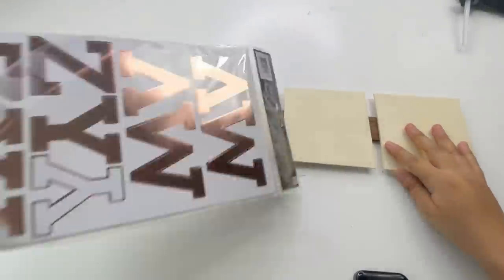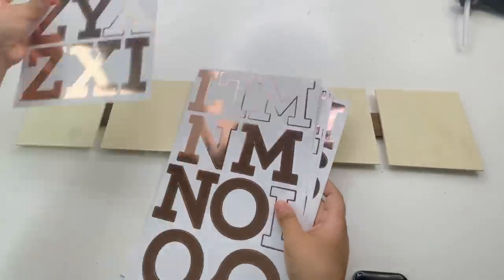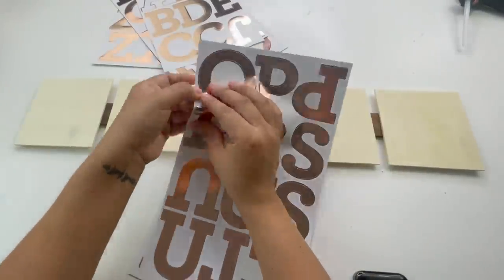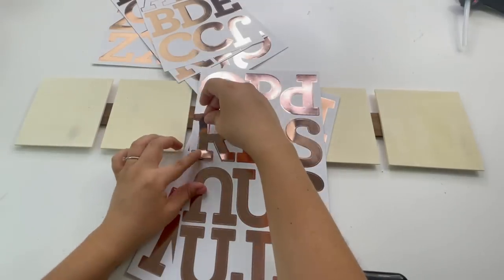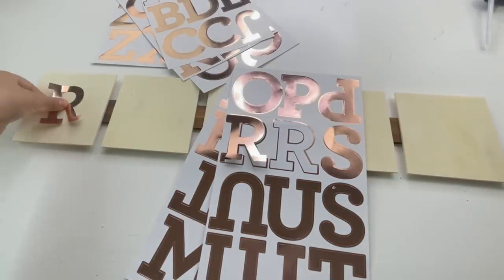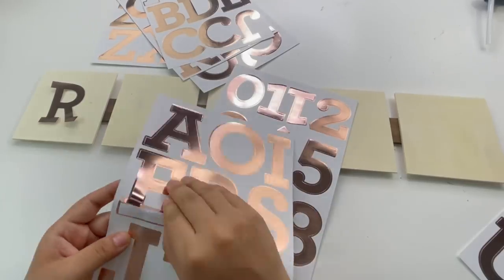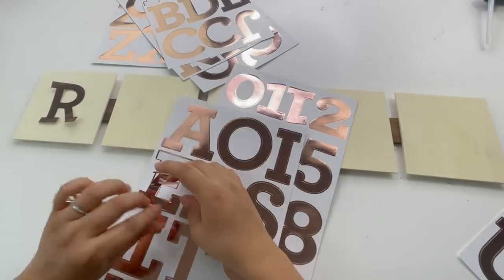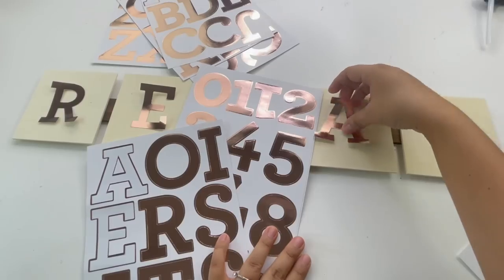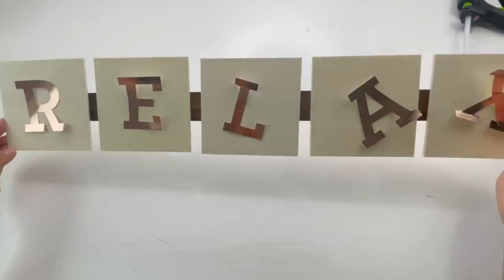This is how it looks. Now I'm going to use these stickers that I got from Michaels a while back — I got these on clearance for a dollar. I'm going to put the word 'relax,' using one letter on each wood plank. You can use Dollar Tree stickers for these; they do have some poster stickers you can use instead. Once I'm done putting the letters, I'm going to paint over it using the same paint I used earlier.